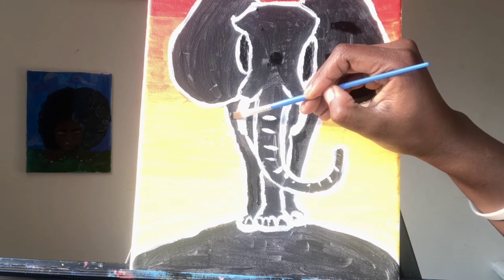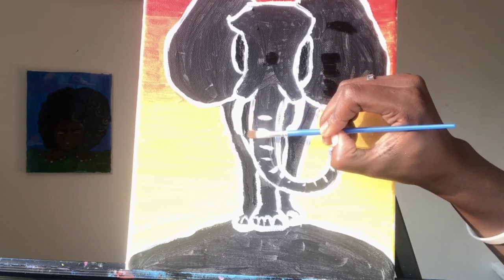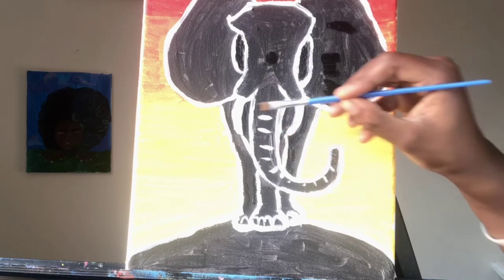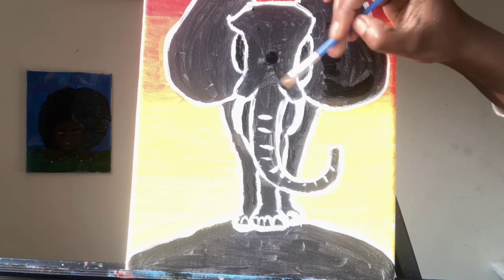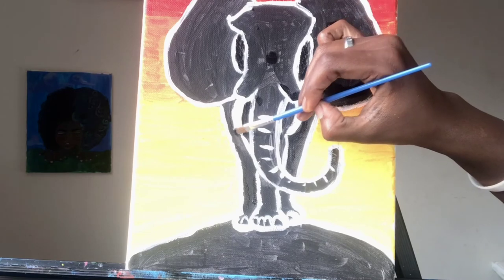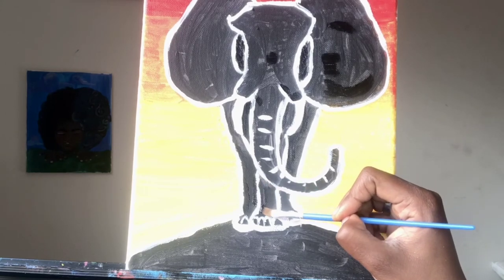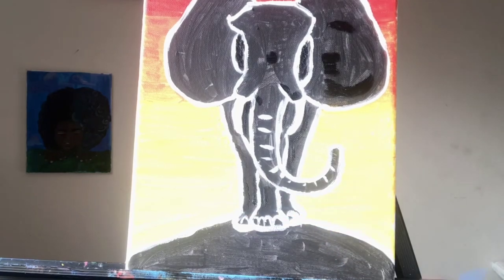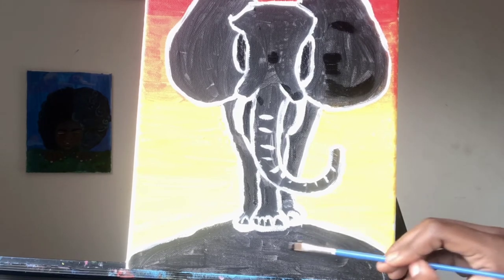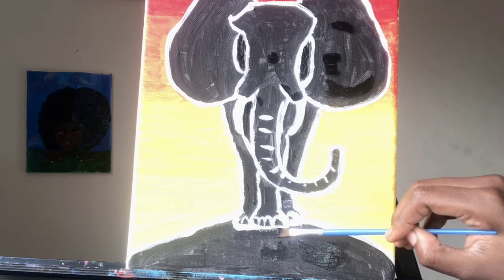Also use the black to clean up around the tusk so it can stand out a little more sharply. If you feel like your lines are a little 'chaka,' clean paint can always fix it. Never say you can't fix it — because you can. I'm going to go back on the bottom because it looks a little grayish there, outline the foot, and make sure it's solid.